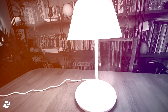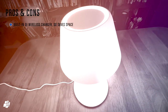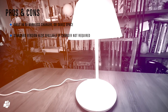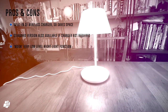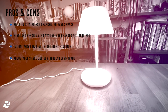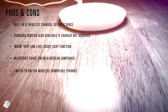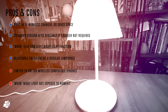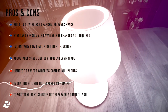Let's wrap up with a look at the pros and cons. The built-in Qi charger saves space if you need a wireless charger, and if you don't require one you can just buy the standard model. The moon mode is great as it's a true night light with very low light levels, and the lampshade is adjustable unlike a typical lamp shade. On the cons side, the Qi charger is limited to only 5 watts for compatible iPhones, moon mode is not available in HomeKit so you have to control it in the other two apps, and the two lighting sections are not individually controllable, which is a shame.